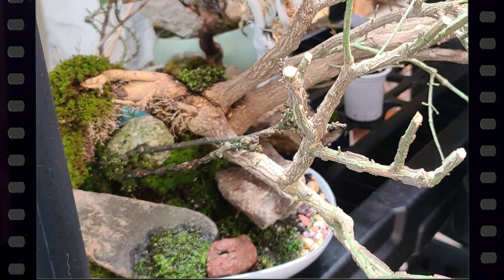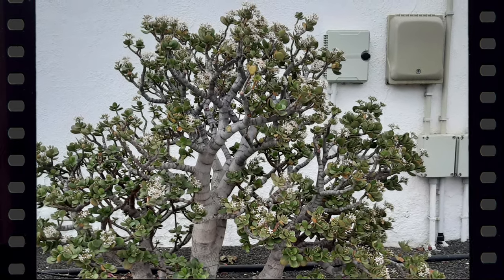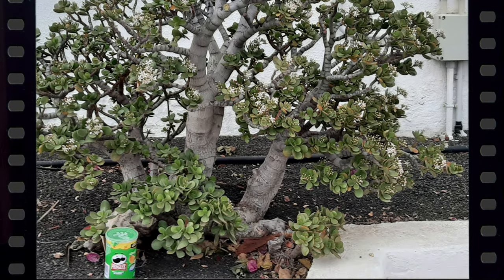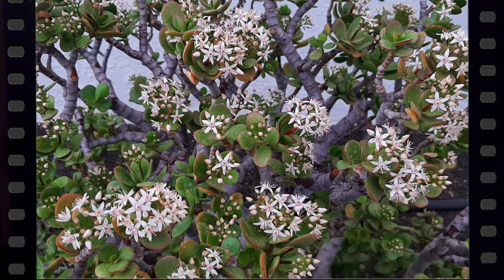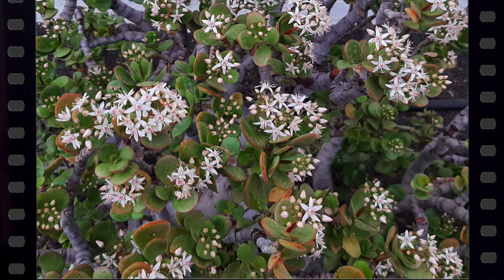Magnus from the channel Green Machine Sweden sent us these pics of this beautiful natural raft-style jade from his recent vacation on Lanzarote in the Canary Islands. I bet he wished he had a big suitcase for that one!